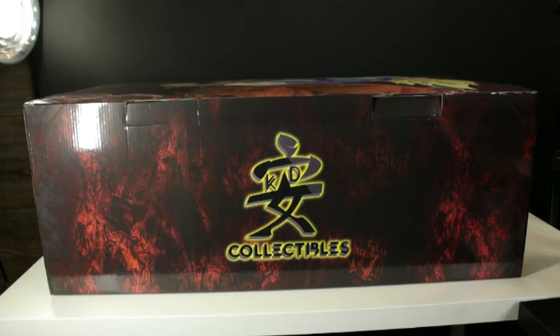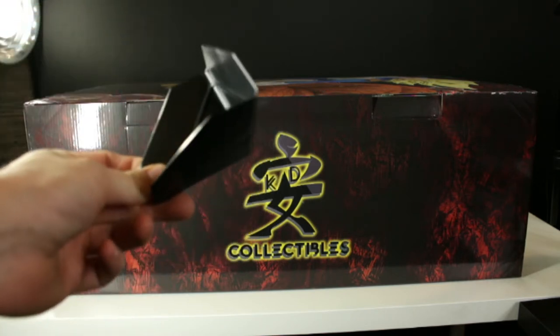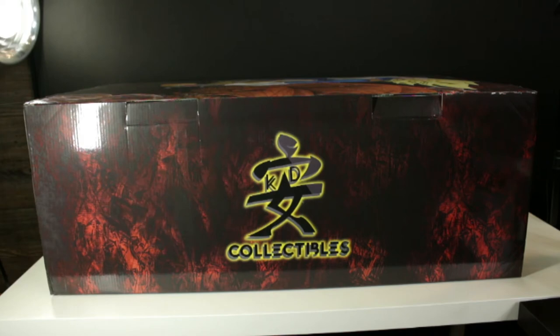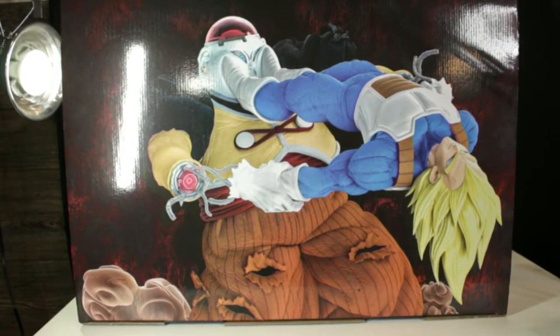Once you unbox it, you will see it actually comes with a fully custom art box inside. Within the art box it's protected with eight corner pieces, one for each corner. This is the front of the art box — there's a KD Collectibles logo on it. There is the top of the art box with a great image of the statue itself.